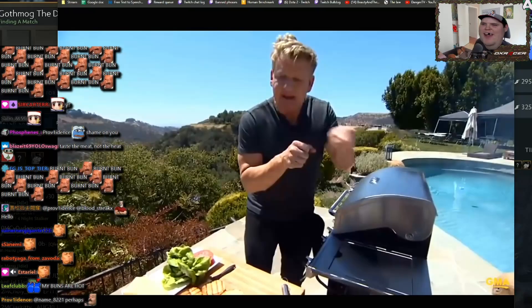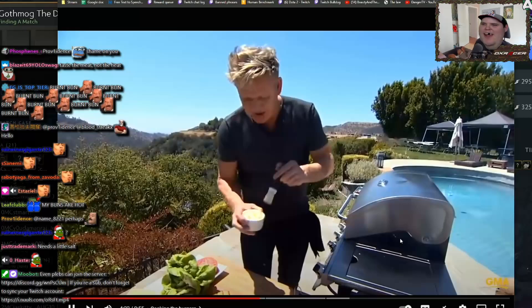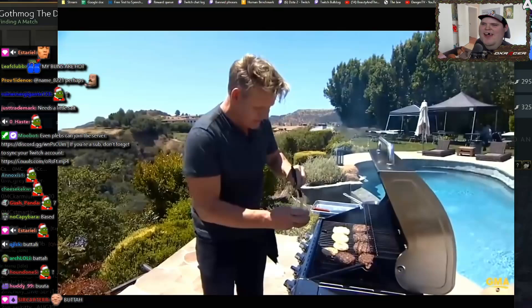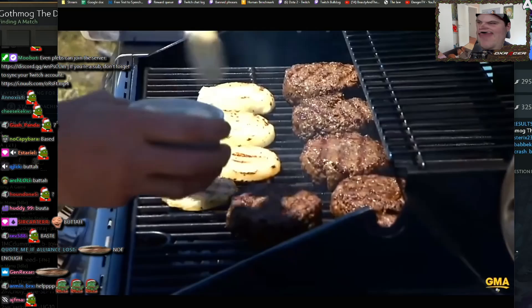At my burger restaurants in Las Vegas, we baste the burgers with Devonshire butter. Today we're just going to lightly brush a bit of butter onto the burgers. With that flame underneath, it sort of caramelizes the butter and puts this wonderful flavor on top. You don't need to tell us why butter makes a burger good — it makes the burgers so tasty.